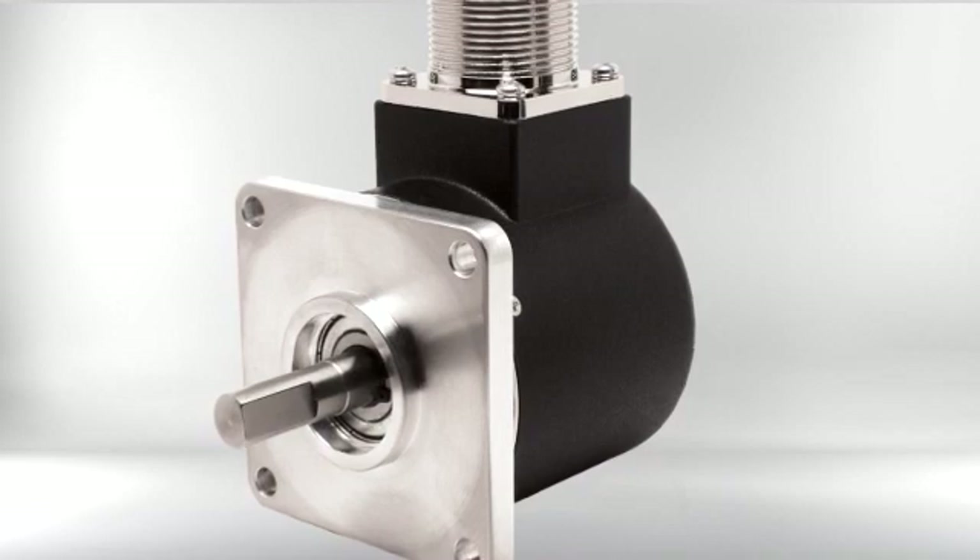Hello, I'm Steve Diltz and today I'd like to tell you about an exciting new product from Encoder Products Company, the Model 25SP. It's a rugged size 25 shaft encoder, available with a variety of mounting faces and shaft options.